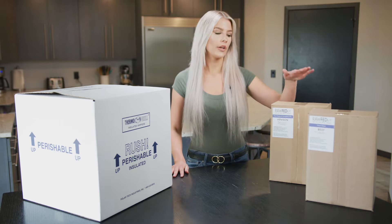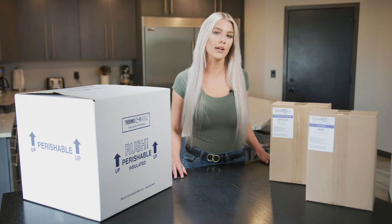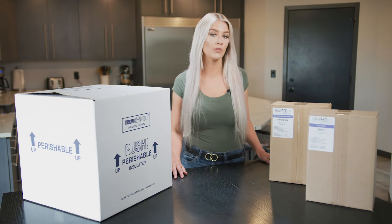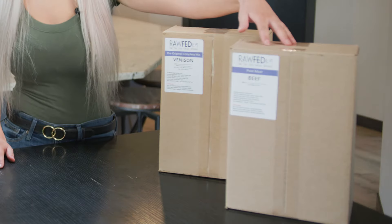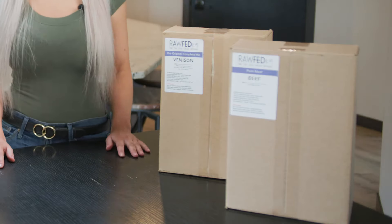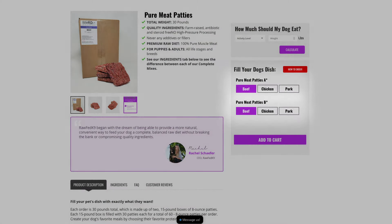Our pure meat products come in a 30-pound case and you're gonna have two 15-pound boxes. Each box contains 38-ounce patties and you'll have option A and option B. These are not one of our complete mixes and are 100% muscle meat, so you'll just select your protein for both box A and box B.